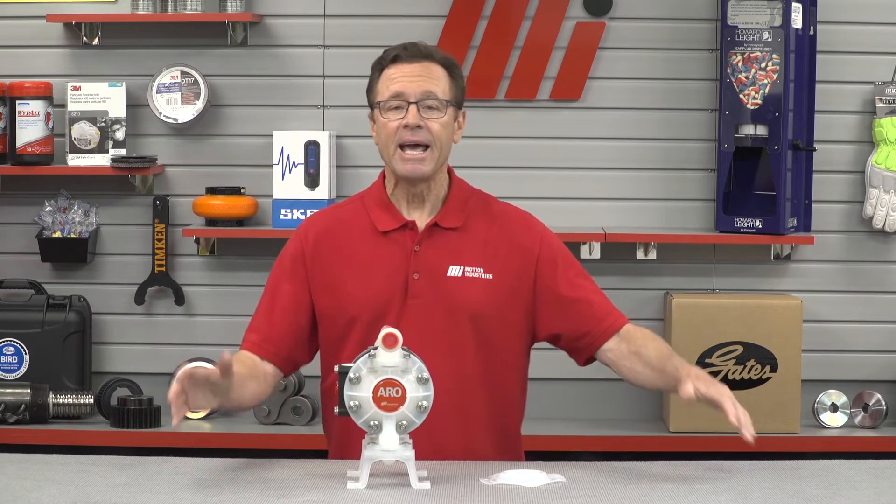Well that's going to do it for this edition of Tom's Toolbox. We didn't have any PPE on the table, but we didn't need it for this particular demo. We always want to remind you that having the right PPE for whatever job you're doing is so important — make sure you wear the proper PPE. That's priority number one. Check out more videos on mihowto.com with me, Tom Clark, as your host. Thanks so much for watching.